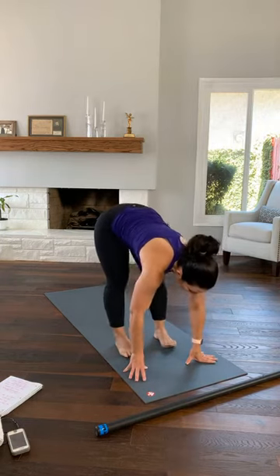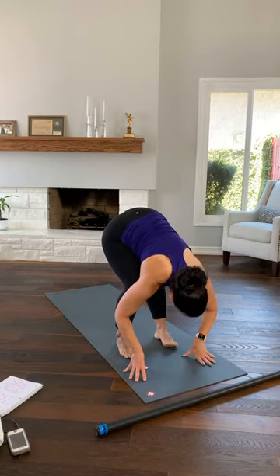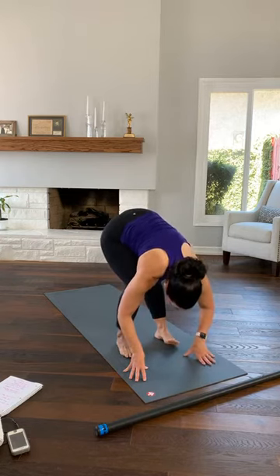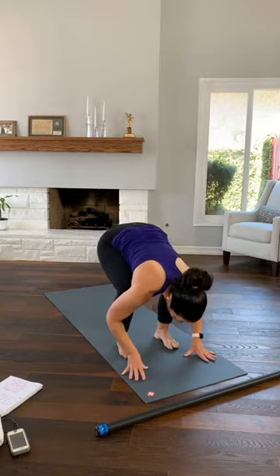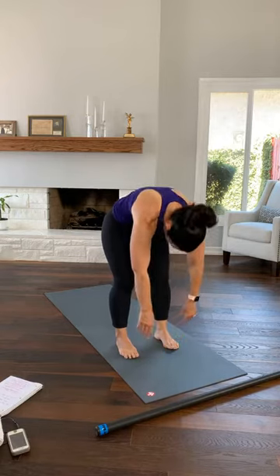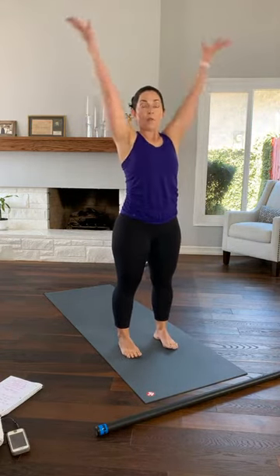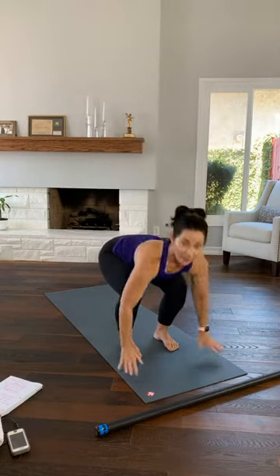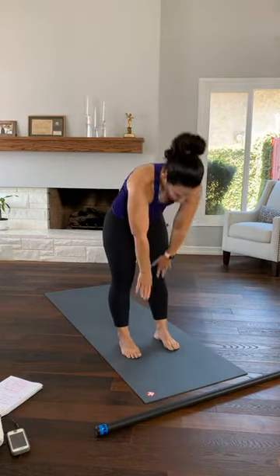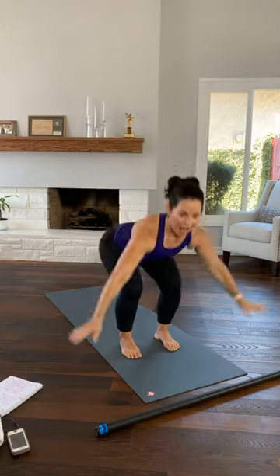Change sides — straighten your right leg, bend your left, sitting into your right hip. Then bend both knees, lift your tailbone up, let your head hang as you unroll. At the top, shoulders down and back. Both arms come up. Forward fold. Tailbone lifts. Unroll. Three, two, we'll do it again. Both arms come up, forward fold, unroll.